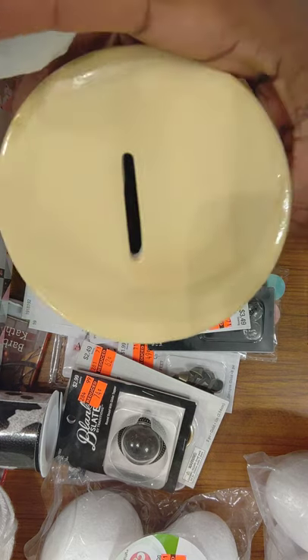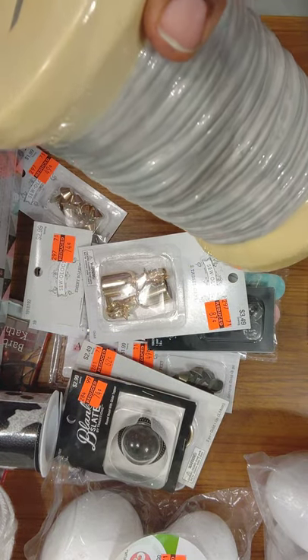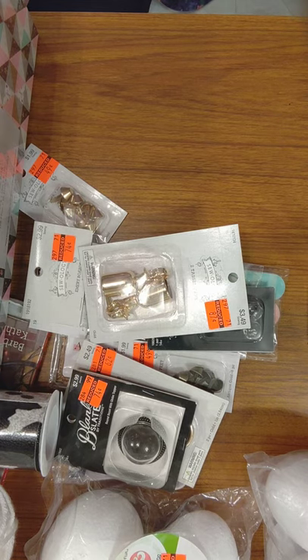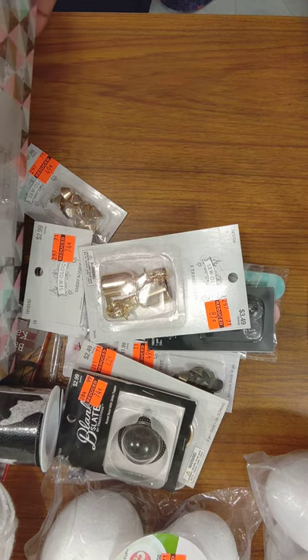I was looking at Zulily one time and they had this holder that someone made, and you had to order it but you had to wait a while before you got it. So I didn't order it because I've ordered a few things and supposedly returned them to HSN and other companies on Amazon and never got my money back. I'm tired of my money getting gone, especially during this COVID time.